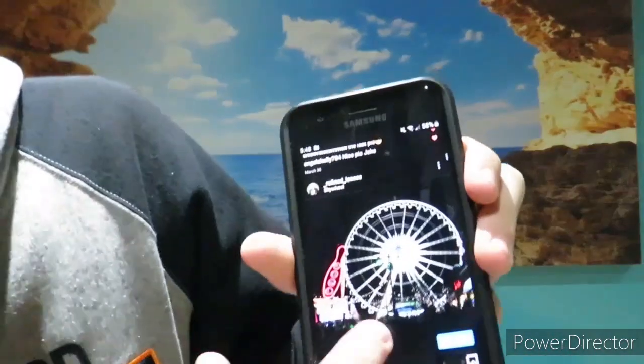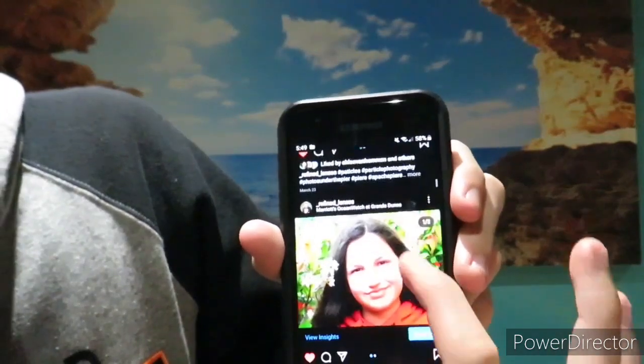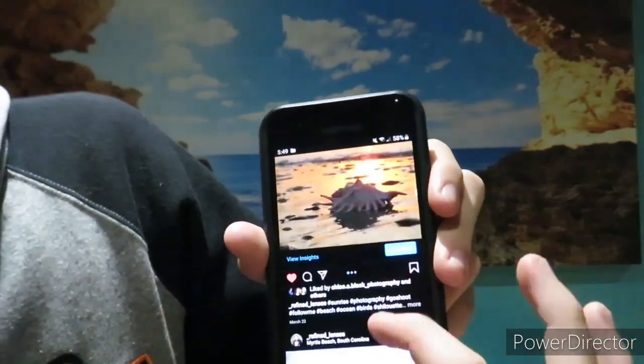I'll just scroll through and show you more photos. This one was taken in Myrtle Beach. I love sunset photos.